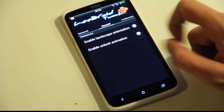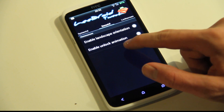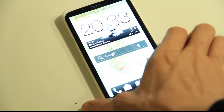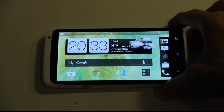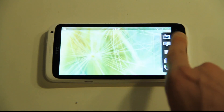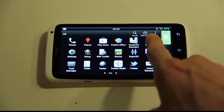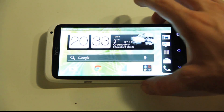They also have enable landscape rotation and enable unlock animation. The unlock animation — I'm not quite sure what that is, but I assume you can change the animation. But landscape rotation — that's basically so you can go ahead and use your phone like this, in landscape mode. Ain't that pretty cool? I don't think this is available by default, but I gotta say, that's quite nice actually if you like that more. So that's a quick little thing you can do.